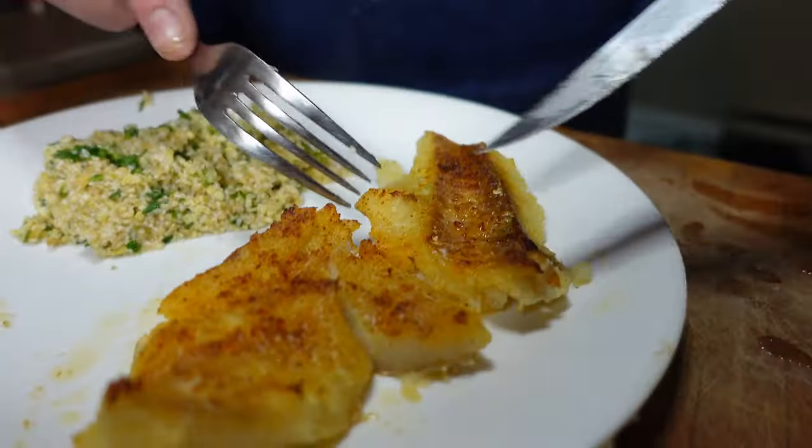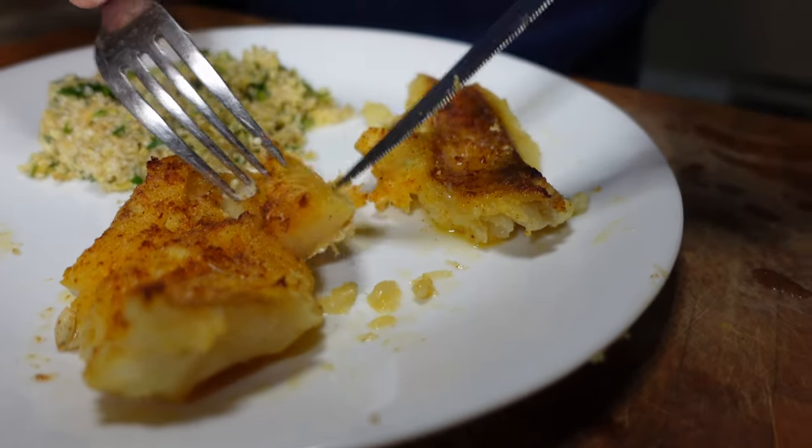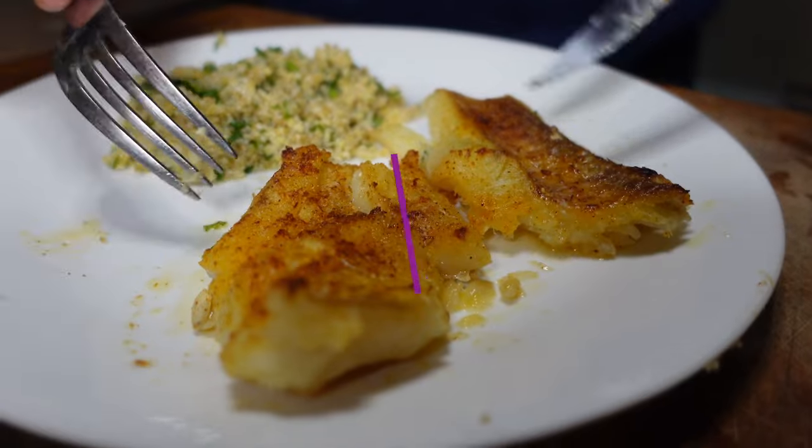Torsk. Scandinavian cod. Absolutely delicious. If you're in Wisconsin, they call it poor man's lobster. And it's really good. Give it a try.